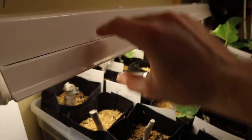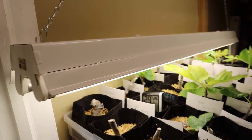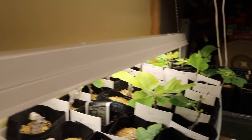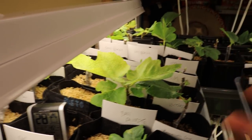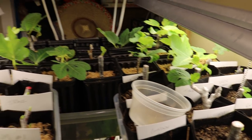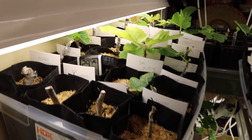You don't necessarily need a grow bulb — you need a bulb with the right color temperature, because we're trying to mimic the Sun. The Sun puts out a spectrum of color, and each color does a different thing for the plants. They really need a full spectrum, but to get them to grow we mainly need the morning Sun color. The afternoon Sun helps with flowering and fruiting. These bulbs are 4100K, right in the middle of the Kelvin scale.